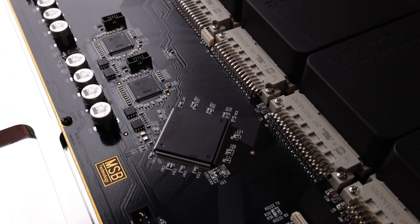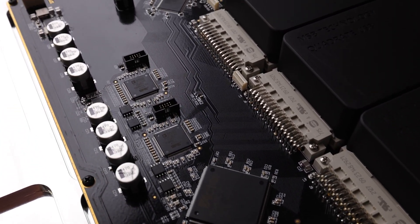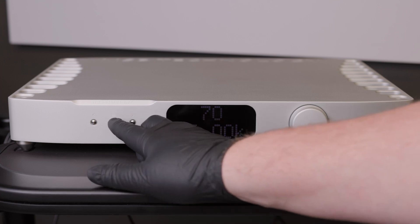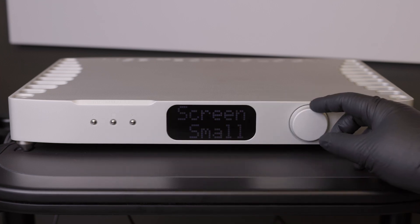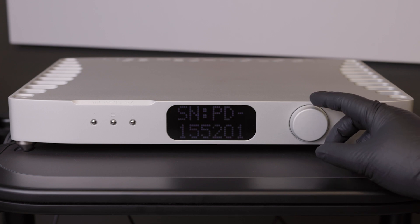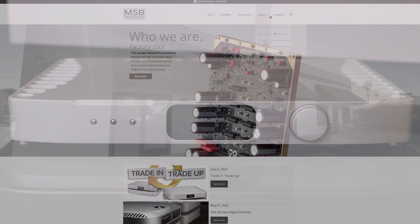This is important: your DAC will not recognize the Digital Director and the firmware updates will not work. Your Premier DAC firmware must be updated to version 20.14 or later. Please check your DAC firmware before installing your Digital Director.